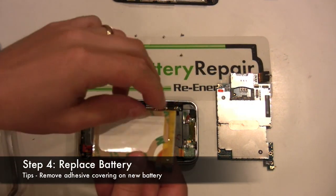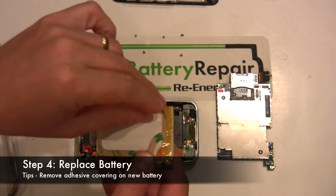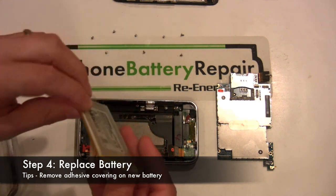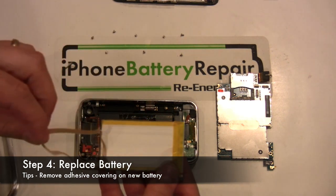Prior to installing the new battery, you'll need to peel back the label protecting the double-sided tape. Once this is complete, insert the new battery into position and press down firmly to ensure a good bond.